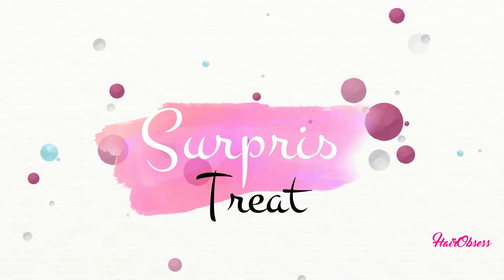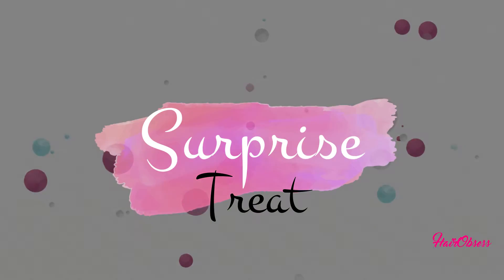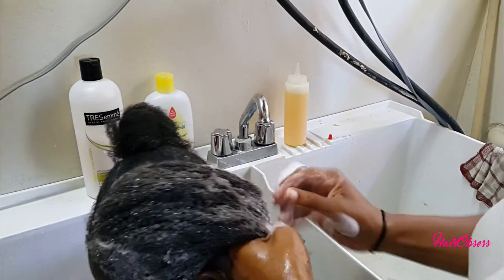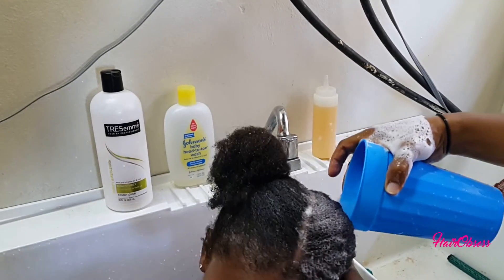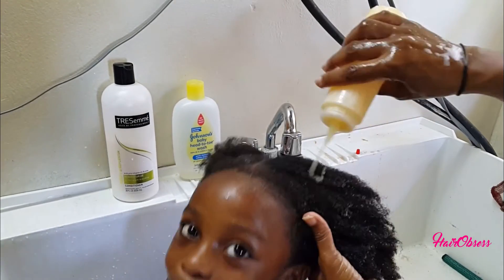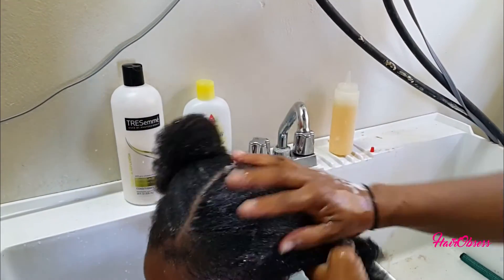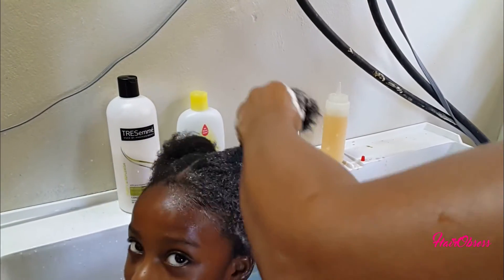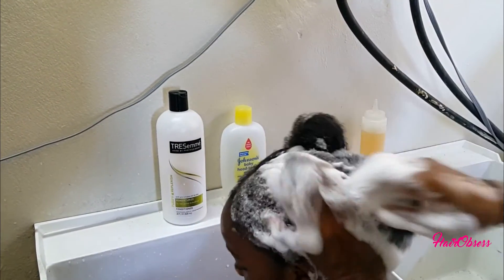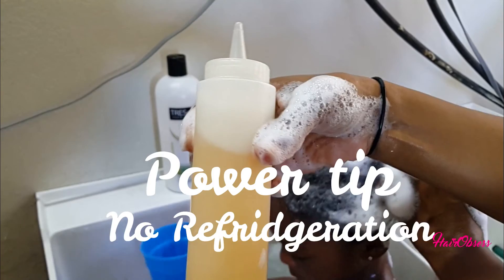I did the same thing for my conditioner. Now for the surprise treat — it's my baby girl! I wanted to show you guys that this does not affect the performance of your hair products. It still works just the same. I'm rinsing that out and showing you how I use another application. It gives you enough suds to wash the hair, and she's just enjoying herself.